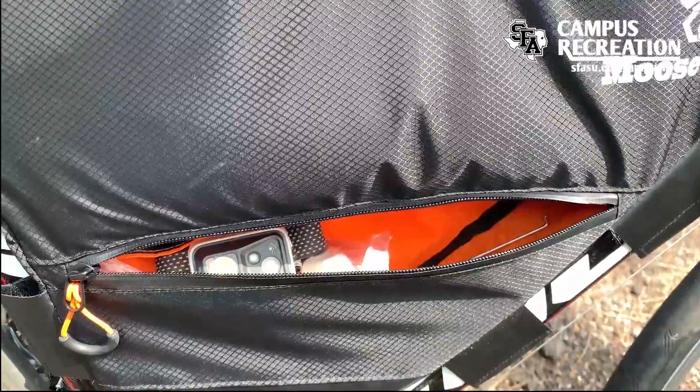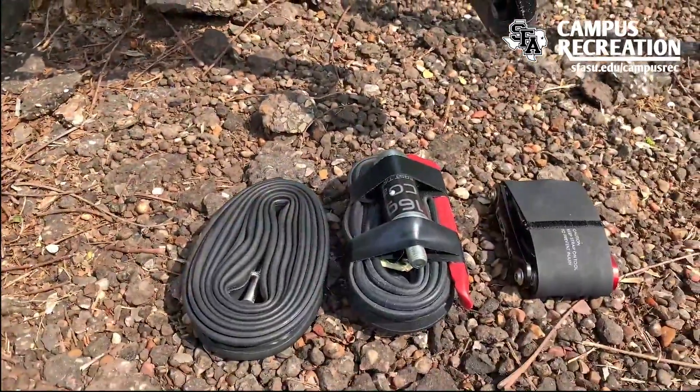Below this, I like to keep some smaller camp items, and definitely do not forget your spare tubes and tools.